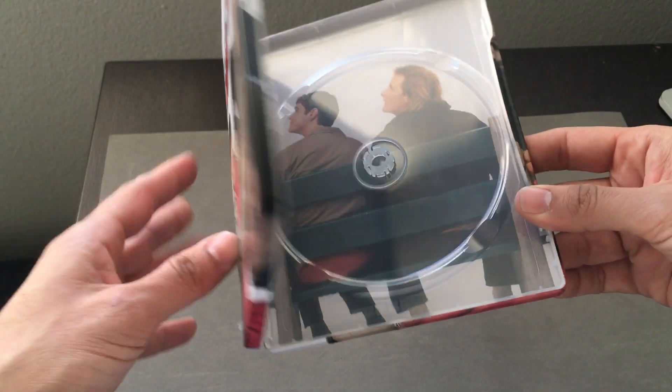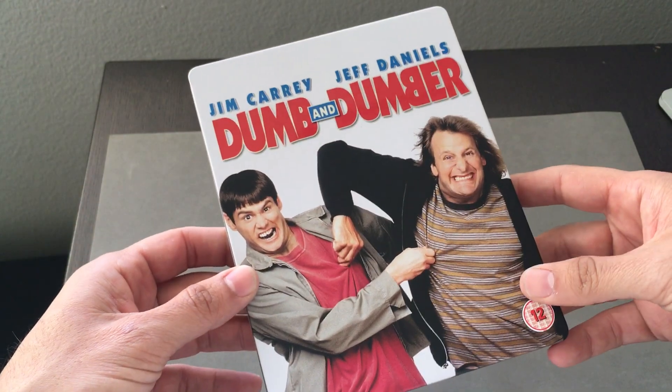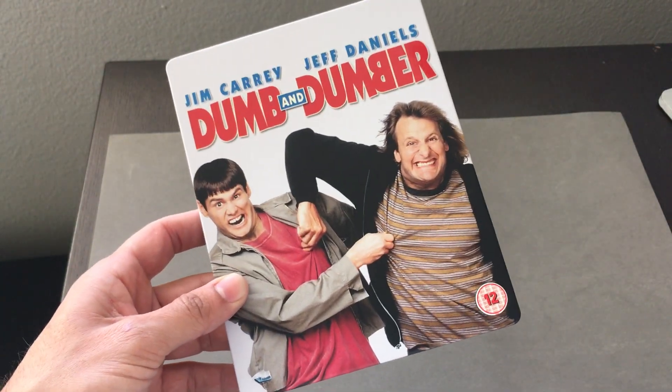So there you go. This is the Steelbook release from Zavi — great looking Steelbook and a fantastic pickup. Glad I got it. Thanks so much.